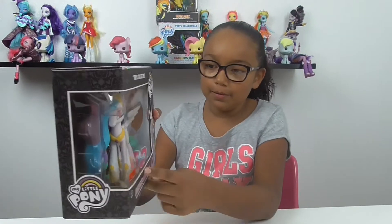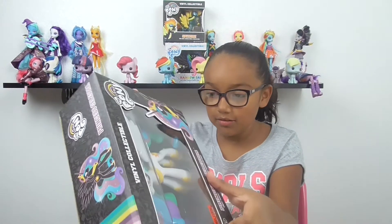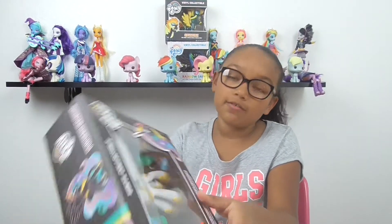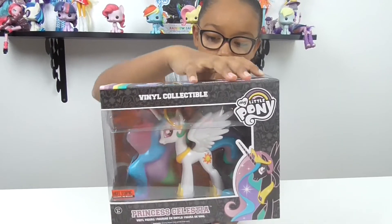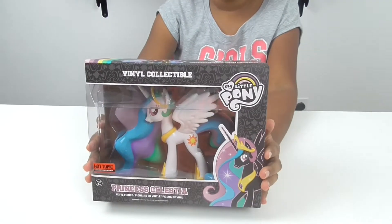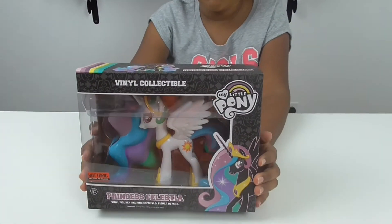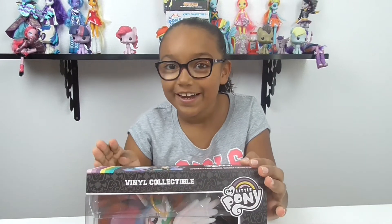She's a Hot Topic pre-release one, and I have a lot of these now. She was $18.50 at Hot Topic. She's like one of the more early releases. My mom and my dad went to Hot Topic especially for her, and we actually found her and it was amazing.